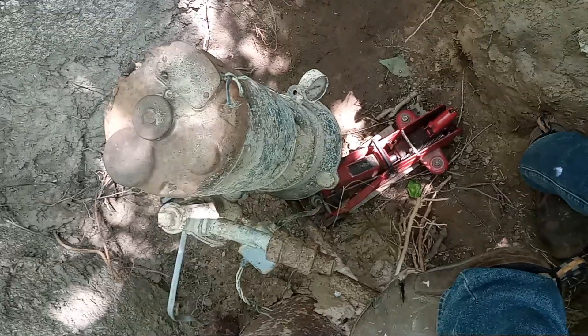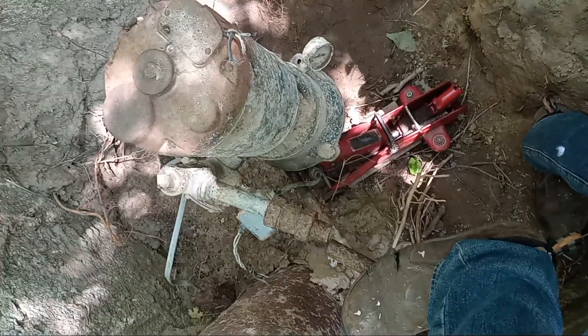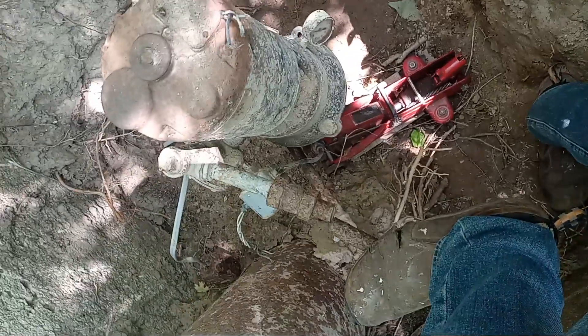Next thing is trying to figure out what I've got to disconnect to get this pump off of there without stuff falling down inside the well.